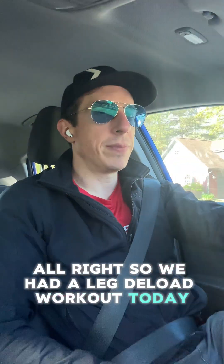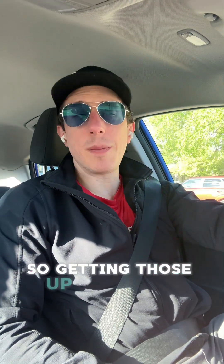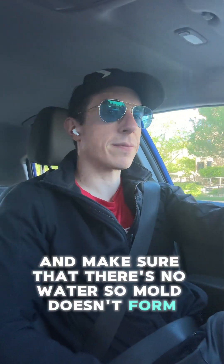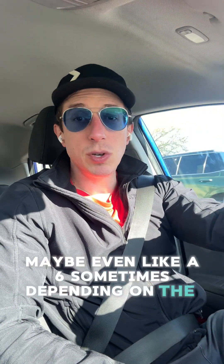We had a leg deload workout today — it was fine, just did some work. I'm still trying to remove all the water from underneath my gym panels, so getting those up after the workout, getting the fan going, getting the dehumidifier going — all the things so we can get it dry and make sure there's no mold. Deloads are fine; I'm trying not to overly stress the legs — that's the goal, not to push too hard.